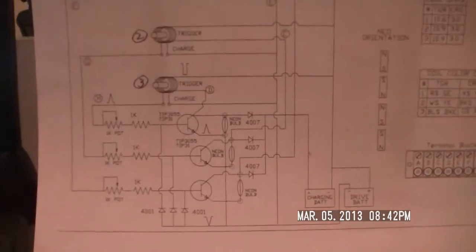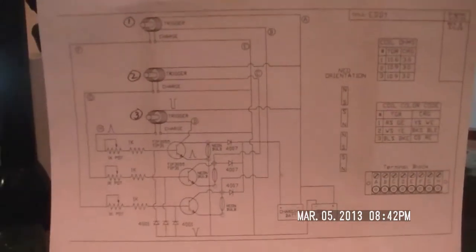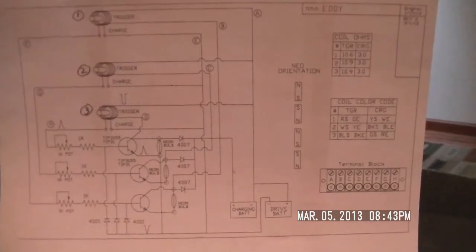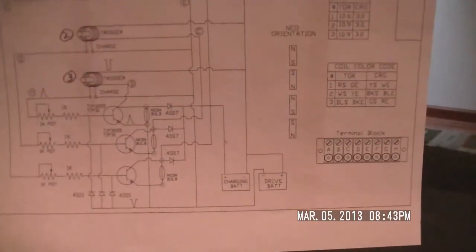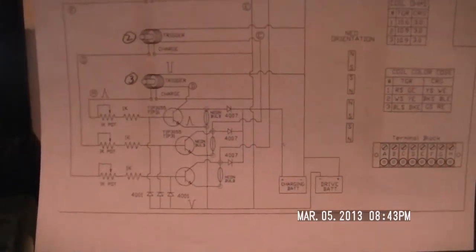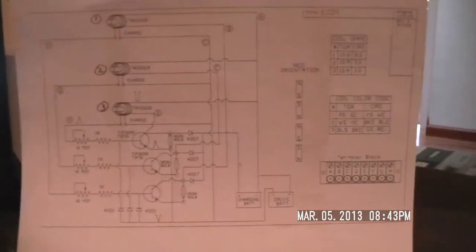So anyway, if I could get any kind of input on here — am I even closer? Is this thing gonna be okay? I just want to make sure I'm not going to let the smoke out of these transistors when I plug some potential into this thing. Check it out, let me know what you guys think. I appreciate any input, thank you.